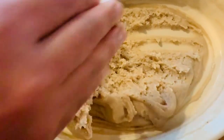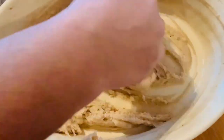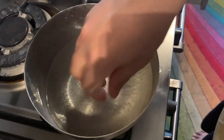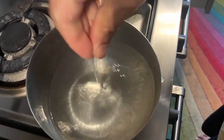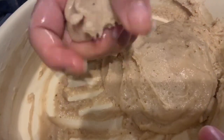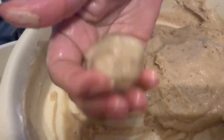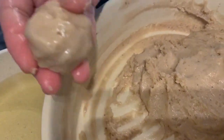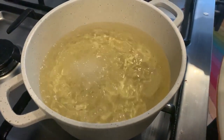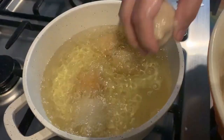I will mix it in a little bit. First, we are using a hand. Then we are using the hand. We need oil. The oil will help to get some flame in the heat.